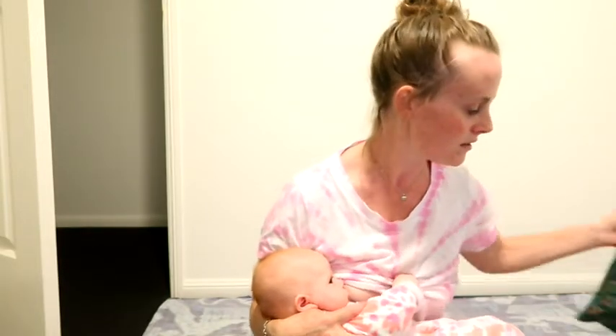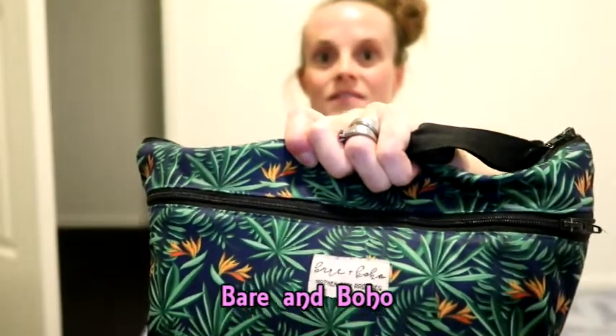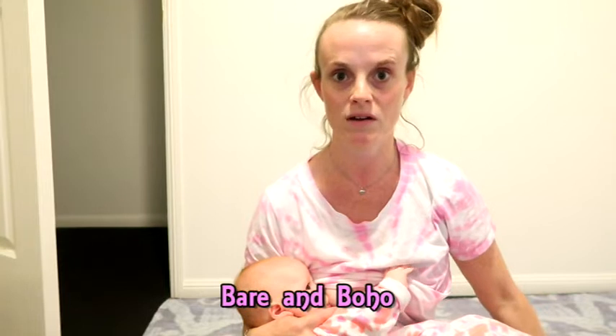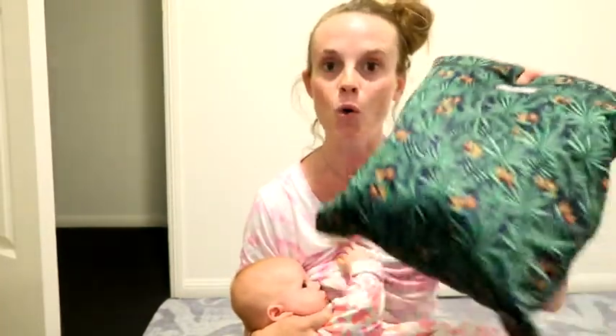Next up is this wet bag, which is by Bear and Boho — the same place I buy the reusable pads from and also where I get Ocean's snappies from. At the moment it's got all of Ocean's reusable nappies, wipes, clothes, and anything else we need for her. It fits all in there and I can easily just pop this into my tote bag. These are just so versatile. This is waterproof, and we have a second one that is currently being washed — that's for the dirty nappies. So we have one for everything clean and one for everything dirty.